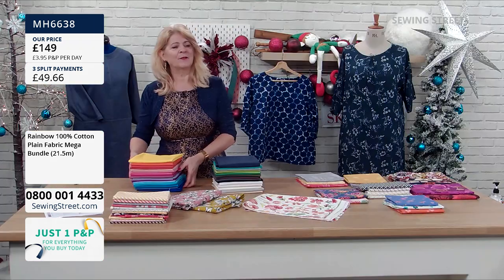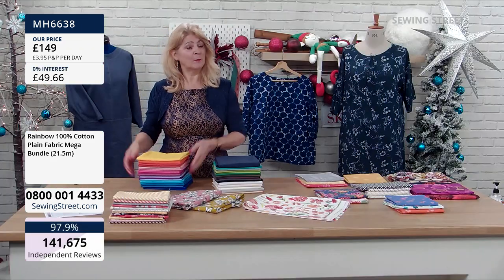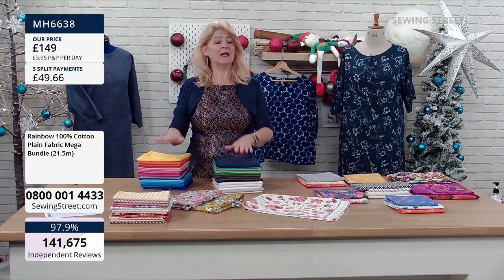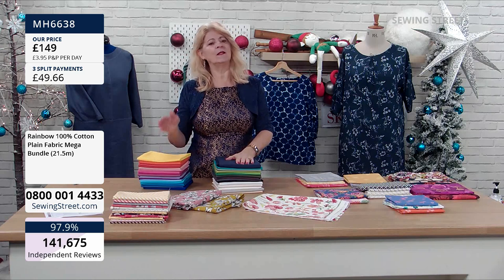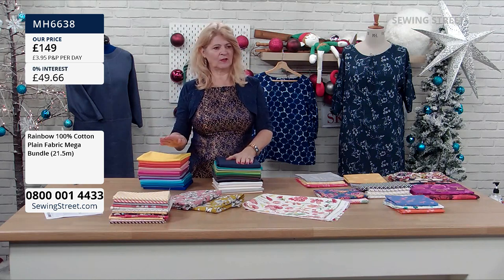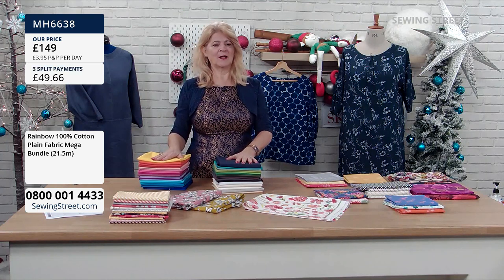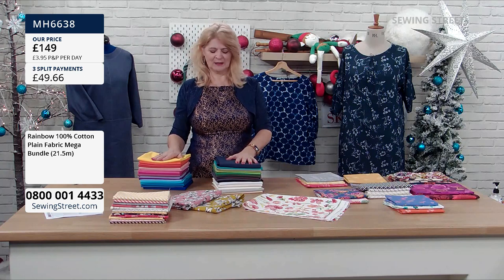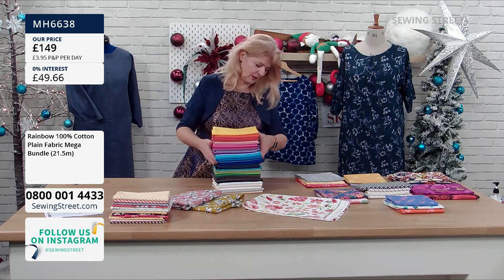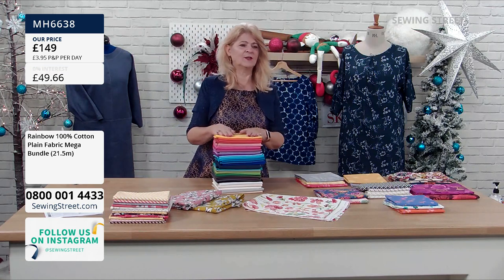Although it's £149, which does sound like a lot of money, not when you work out how much fabric you've got. We have it on split pay, which means you can pay over three instalments with no interest charged. You get your bundle on your first payment — not a third of it, the whole lot — and then you pay the other two instalments as the months go.